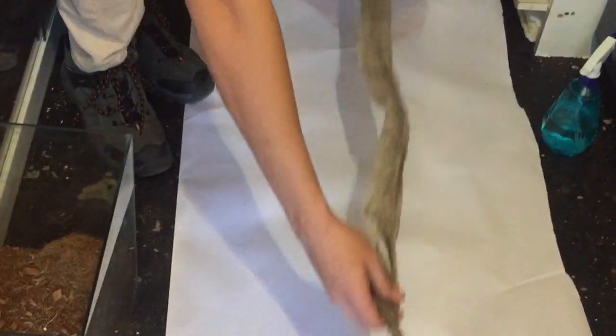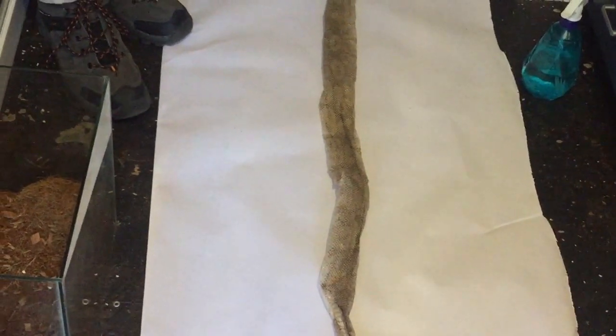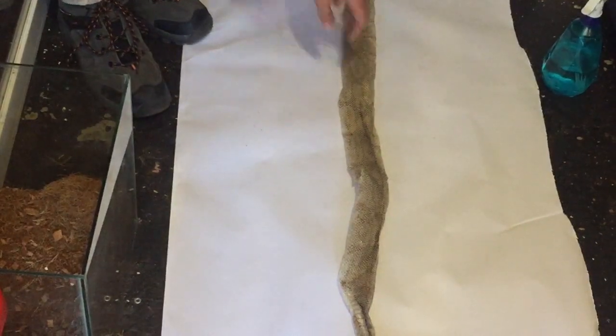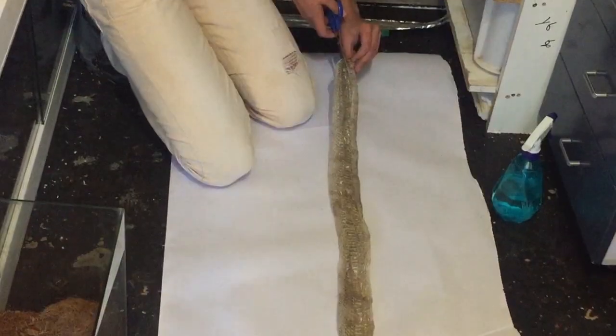First you put your snake shed on the paper. Just a warning: what we're about to do would be a ton easier if you get the snake shed just after it's shed, because now it's dry and it's not going to be as nice. Ignore that beeping noise, it's just the jolly thermostat.